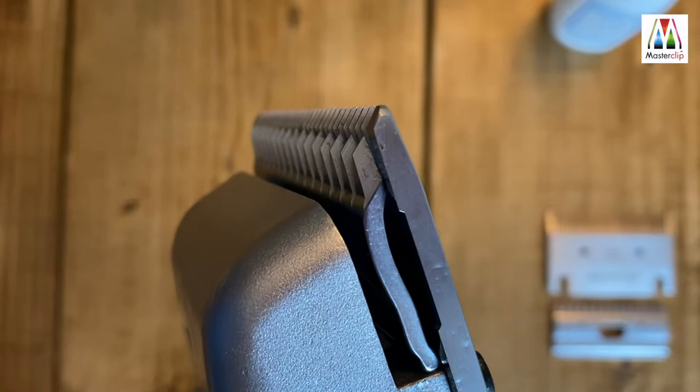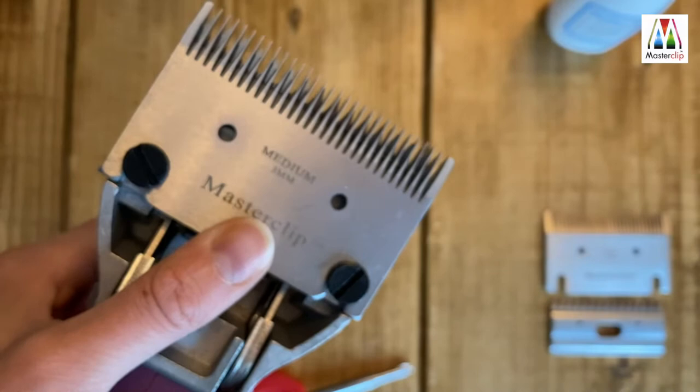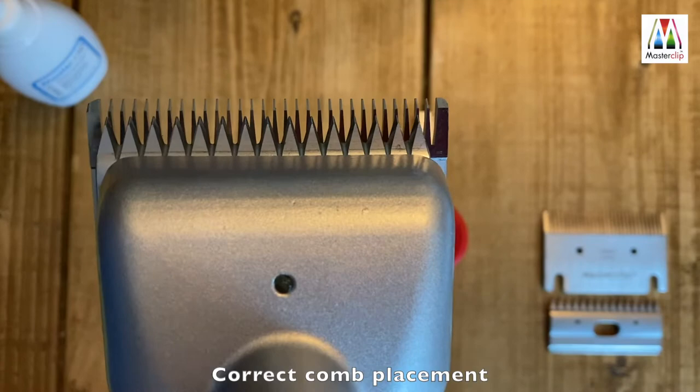To correct this, undo the blade screws a touch to allow for moving the comb, and just lift it a millimetre or two to give a leading edge into the cutter from the top. Now you can see that with the comb fitted correctly, it's lifted by a couple of millimetres and is sitting in front of the cutter.